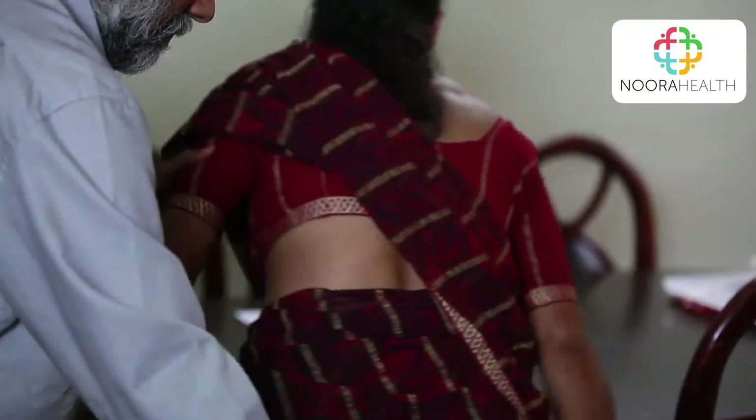Blood pressure is an important measure of heart health. It tells us how hard the heart is working to pump blood to the rest of the body. If the BP is too high or too low, then the heart may not be working normally and may lead to complications such as heart attack or heart failure.